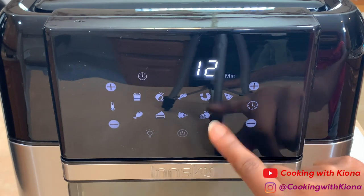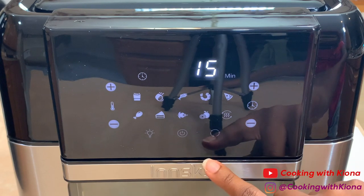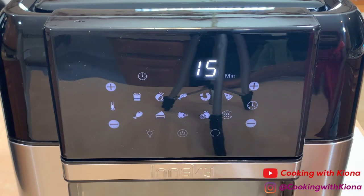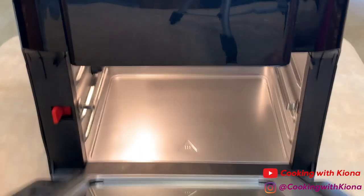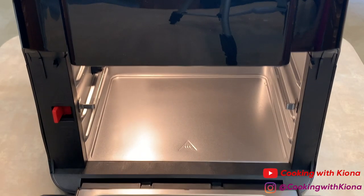There's a preheat button, a rotating button which rotates the rotisserie basket, and a light so you can see your food cooking through the window. Did I mention there's a window? I think the window is awesome!